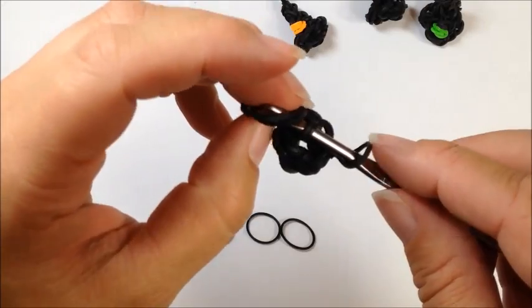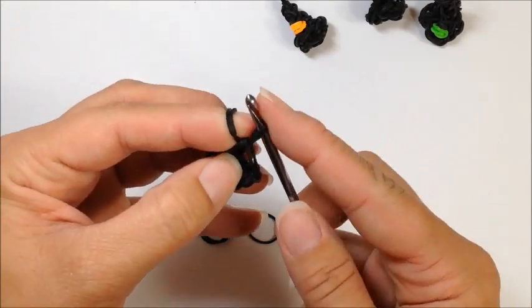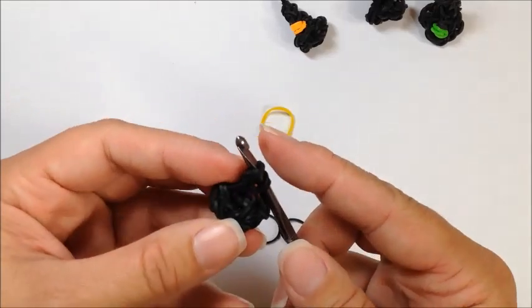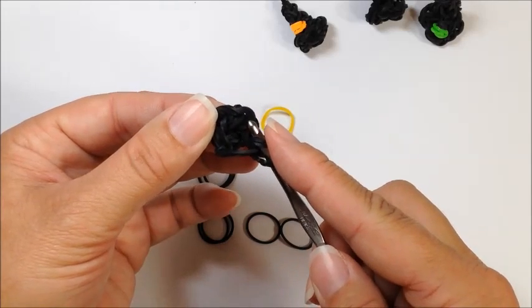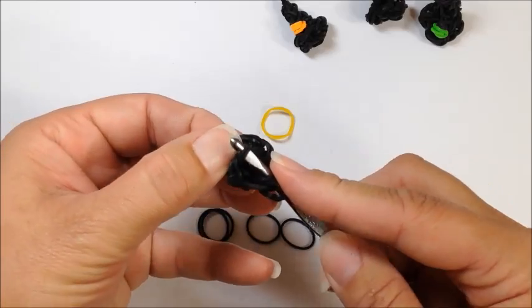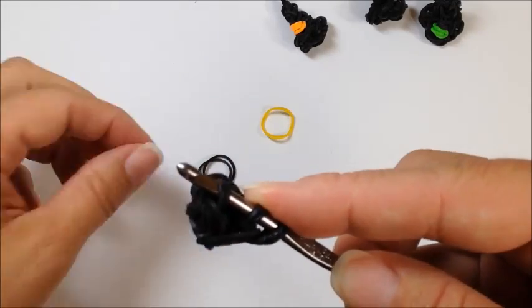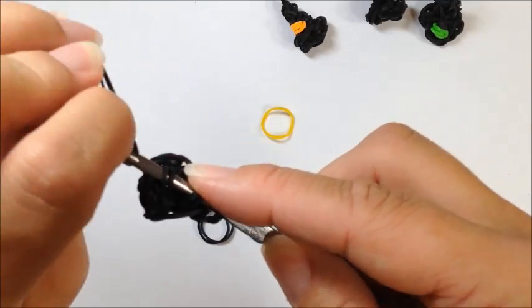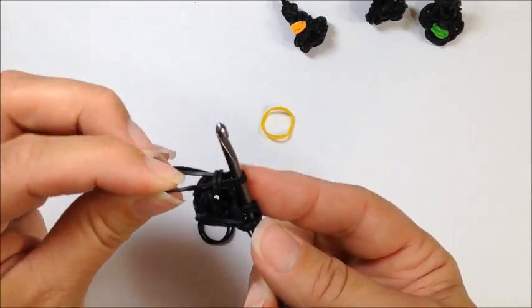Take two bands, pull that through and reclaim. We're going to twist and skip one, two, and go to the third band away from that. Place just a portion of that band on your hook, pull through, and stop there for just a minute.